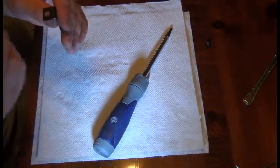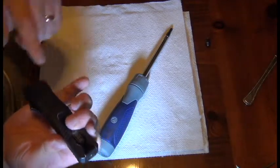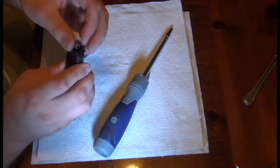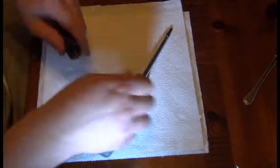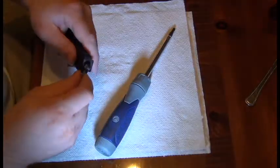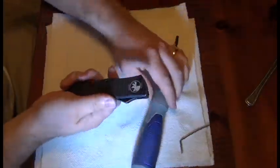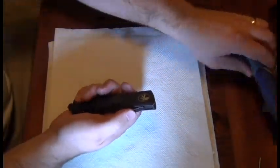Now we're going to insert the belt clip. The hole here faces the back of the knife. The glass breaker screws in. Then take an Allen wrench or something that will fit in here and just give it a little torque. And there — the Microtech Combat Troodon is back together and working.